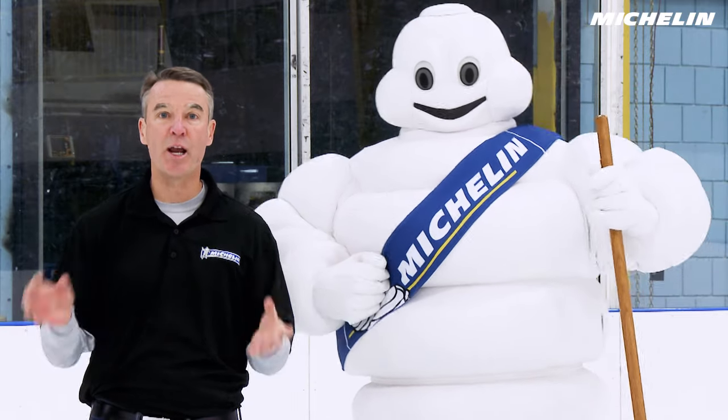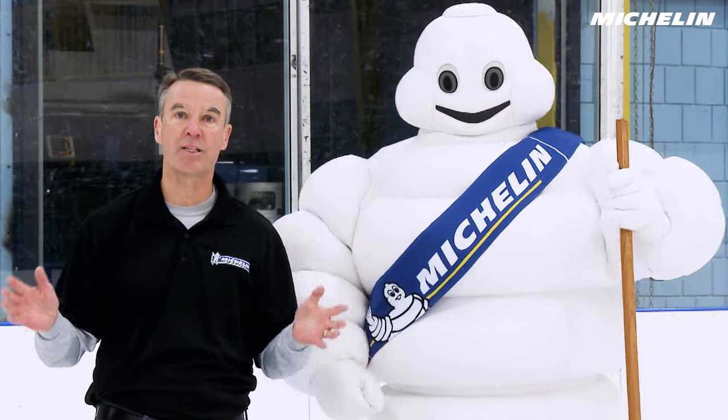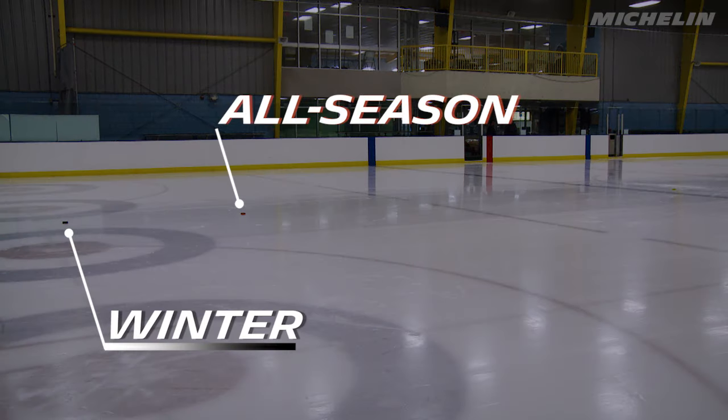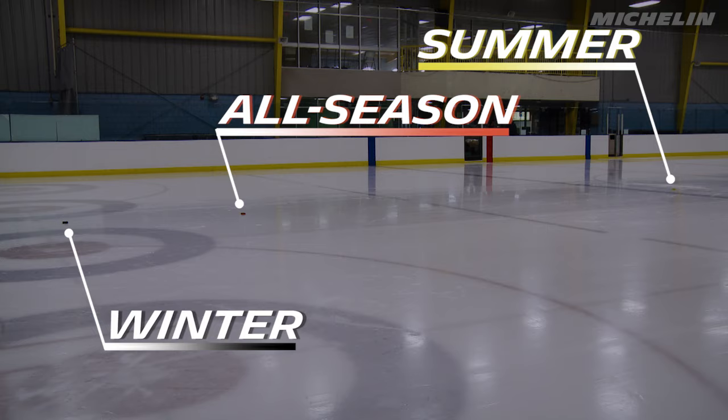So what did we just learn? The tread compound with the most traction stopped first, just like the tires on your car. The winter compound stopped first on the ice, followed by the all-season compound, and the summer compound slid the farthest, showing you once again why you don't want to drive summer tires in winter conditions.